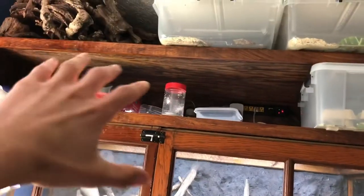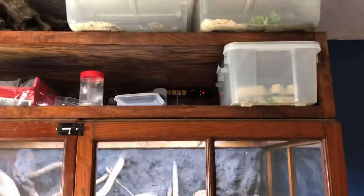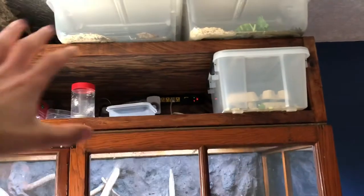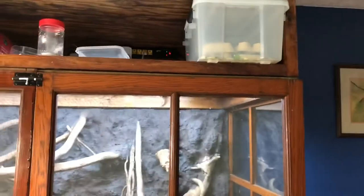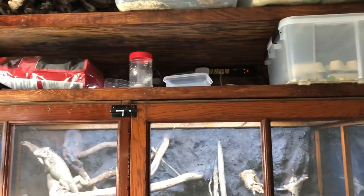Then I can have the dubya roach colonies - I'm hoping I could fit like four of those. Like three dubya roach colonies and then the red runner roach colony. And then I think I'll just get more containers like this if I need to expand those guys, or I might even do a terrarium for those. I think it would be very cool to just have tons of roaches.